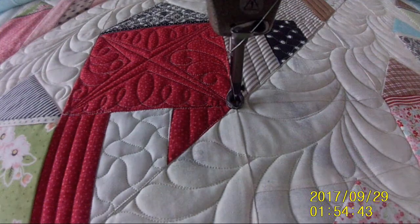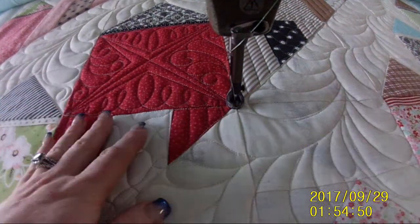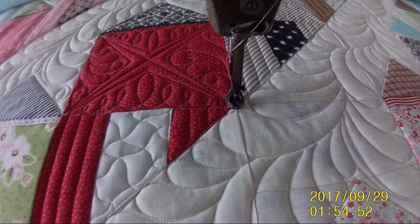And the house block is done. I'm doing each diagonal row of houses with the exact same design, but every row is different from the next row.